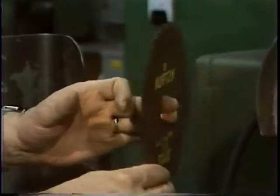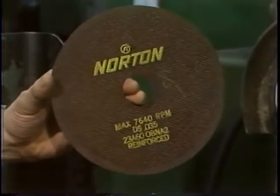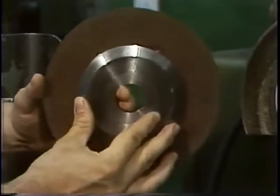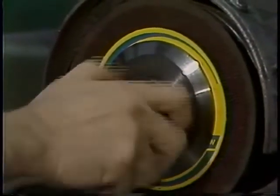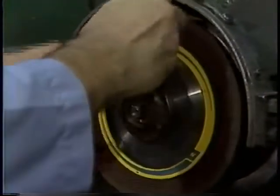Thin wheels require a slightly different mounting technique than thicker wheels. Flanges should be at least one-third the wheel diameter, because thin wheels require more support to prevent distortion or deflection of the wheel, which could cause breakage. When tightening the flange on a thin wheel setup, it is important not to over-tighten, as thin wheels are very susceptible to distortion from uneven pressure and could break.